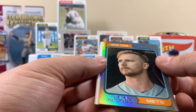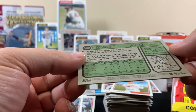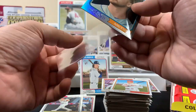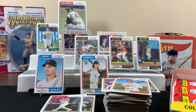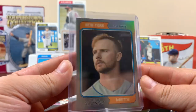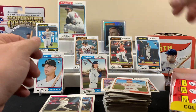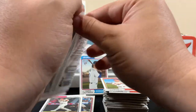Here's Pete Alonzo - best player on the Mets. It's 126 out of 374. Pretty cool, let's sleeve it up - this thing's thick. I'd say this is probably a 55-point card. Yeah it fits in the 55-point sleeve. That was a good pull. Oh, I knocked off one of the base cards - it's all right son.